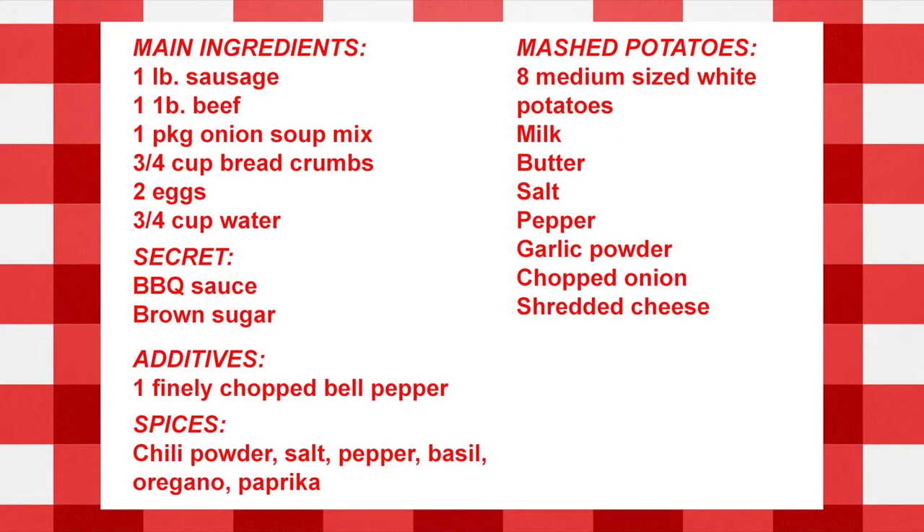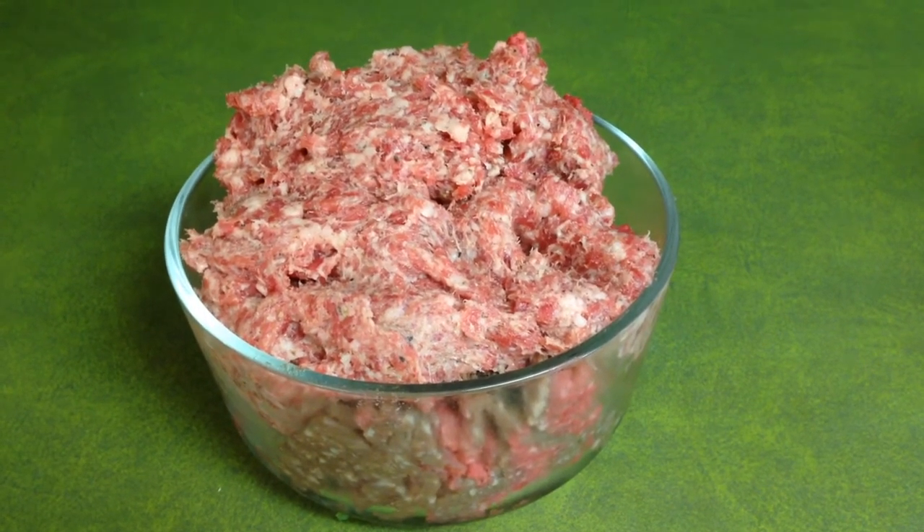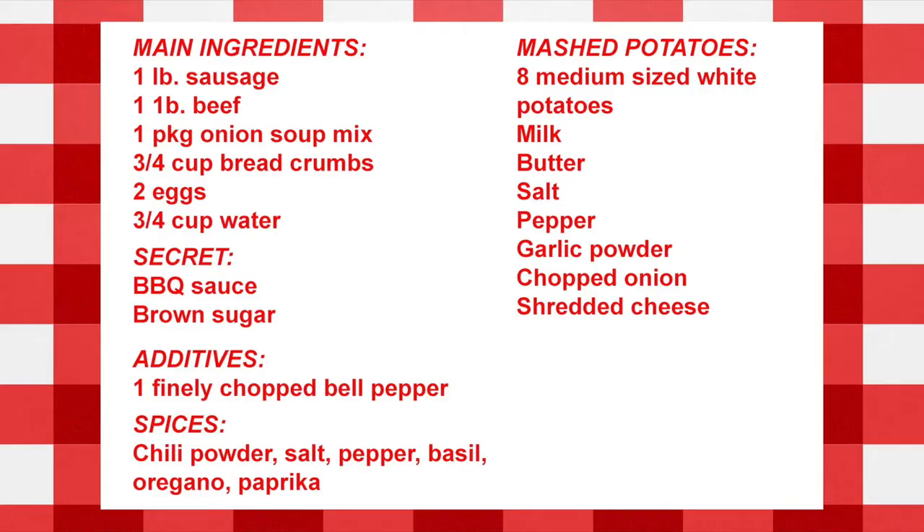You'll need two pounds of meat. I prefer one pound of sausage and one pound of beef. Two pounds of beef alone is like a big brick of beef and super greasy, so I like to mix it with another pound of turkey or sausage. Today I'm doing a mixture of beef and sausage.